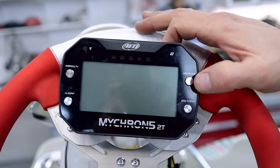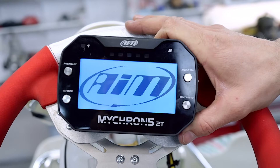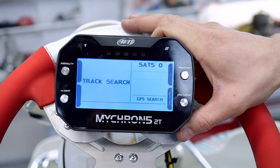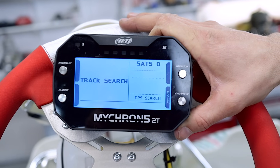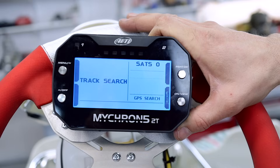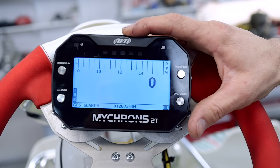Once you've got your Micron mounted onto your go-kart, switch it on. It's just searching for a track now. The GPS is set automatically and it will search for the closest track.